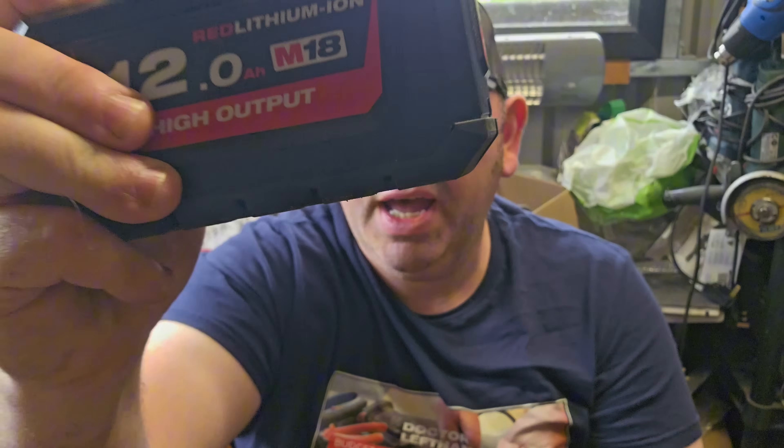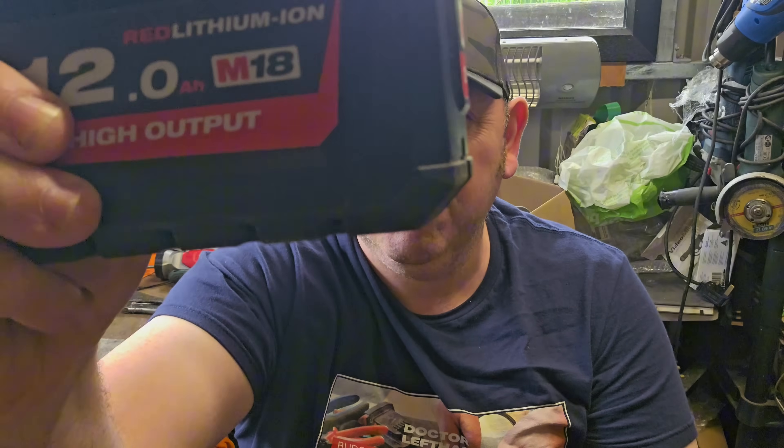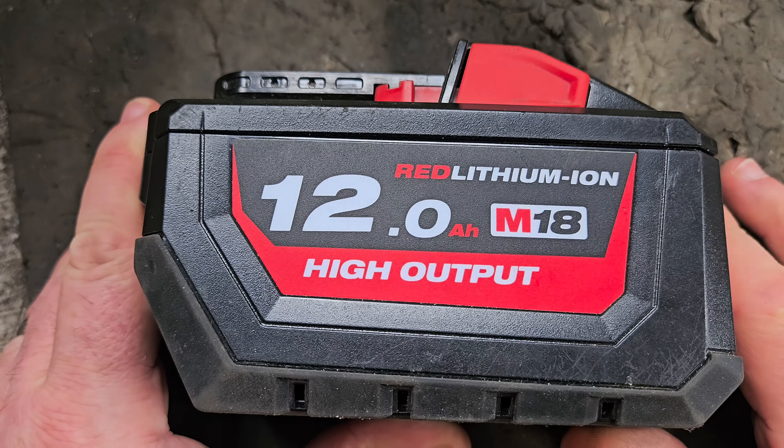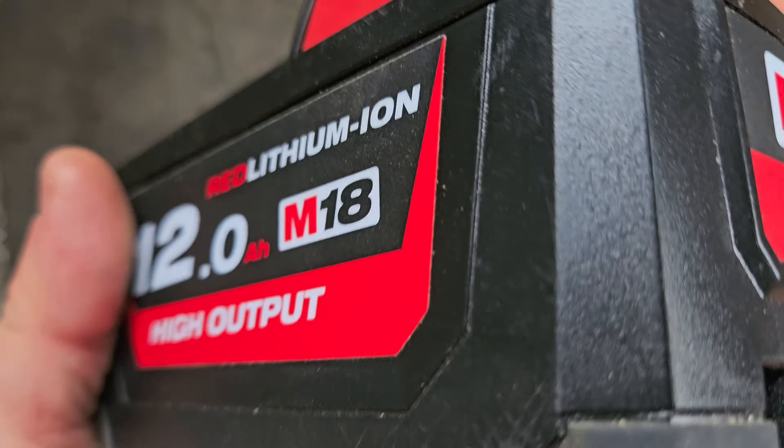Hello and welcome. Today we're going to discuss Milwaukee phasing out this M12 High Output lithium-ion battery in favor of the brand new Tabless Cell Forged one, and we're going to discuss what this is going to mean for you the user. I will be very sad to see this one go because I really love this battery.